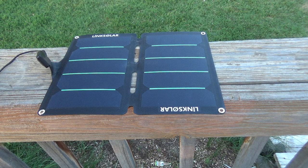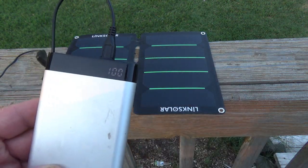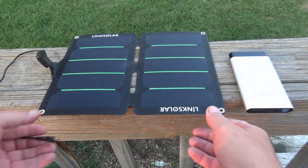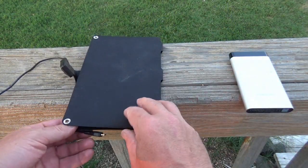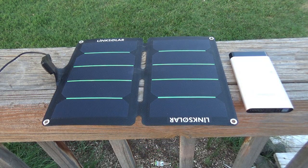It's about 8:30 at night and we are out here to check on our battery. We have 100% charge on it — that is pretty good. 10,000 milliamp hours is going to charge up my tablet, my phone a couple times, maybe a flashlight or two, all off of this little itty bitty solar panel.